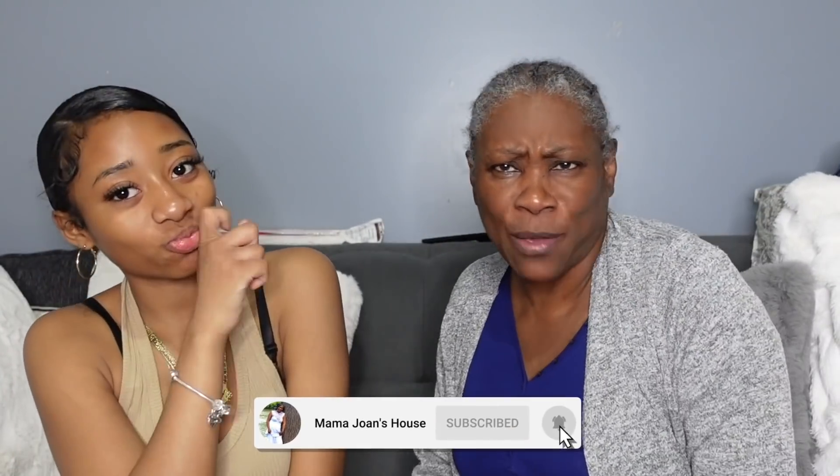Welcome back to Mama Joan's house, where it's hot — and when I say hot, I mean hot and spicy like a scotch bonnet pepper! Today, guys, I am going to do a little makeup tutorial, as you call it. Yeah, a little makeup. It's not a tutorial, it's not funny. I haven't done makeup in about five years — probably longer than that.